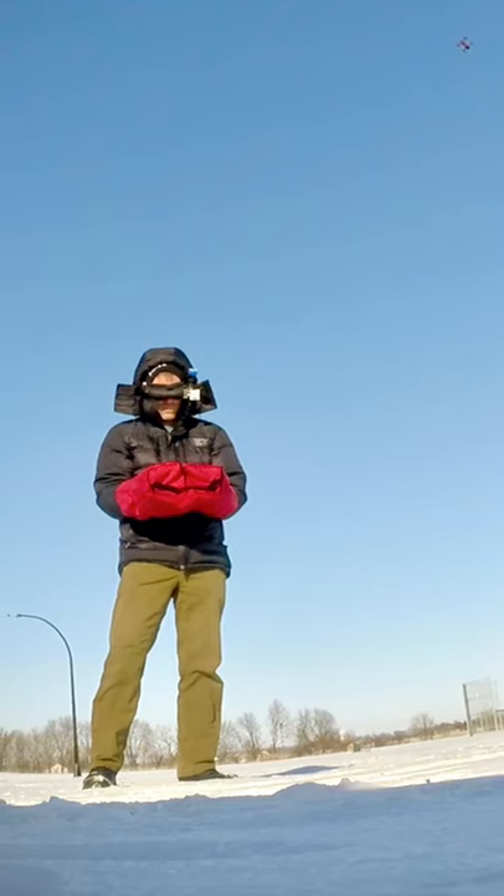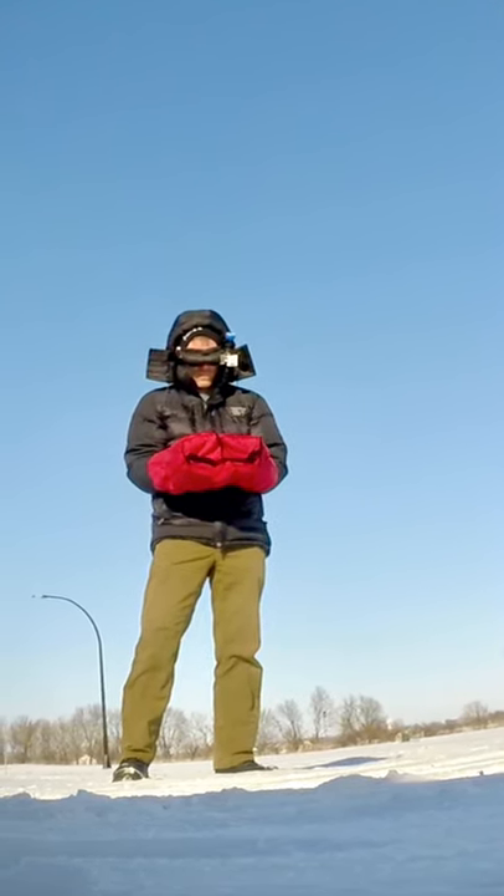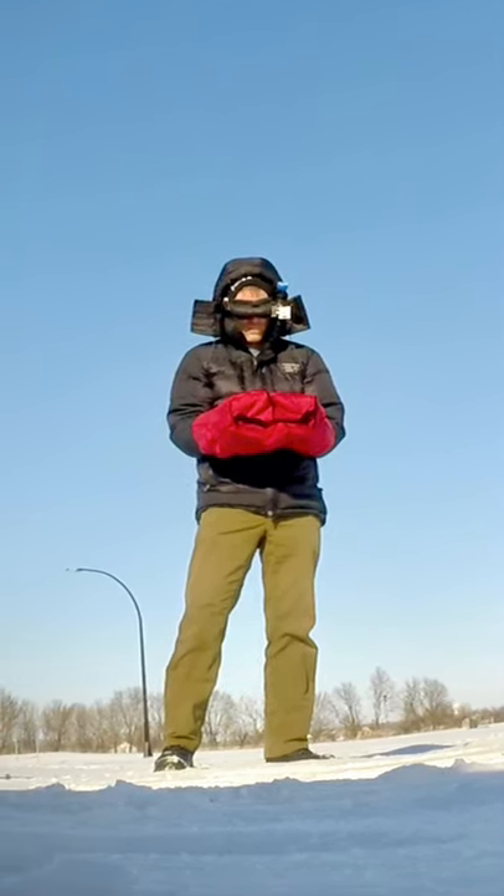That's why I like to fly from inside my car. But a lot of other people will point out that you can fly outside in the cold if you've got one of these radio gloves. So if that's something you're interested in, you might want to go check those out.